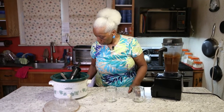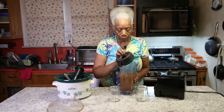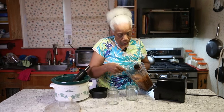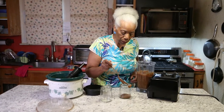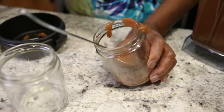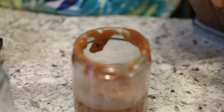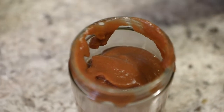Two washed-out salsa jars. You are going to now take this apple butter and spoon it in here. You are going to eat it on French toast, pancakes, waffles, biscuits, toast. I don't know if you would put it in the freezer, but I guess it would freeze. I love apple butter, always loved apple butter. And these two containers will be gone very quickly.